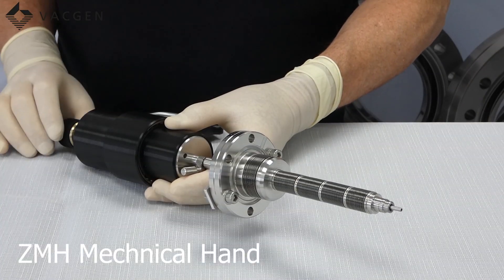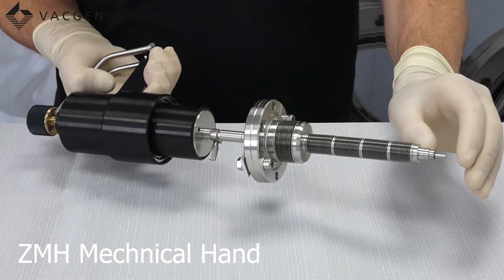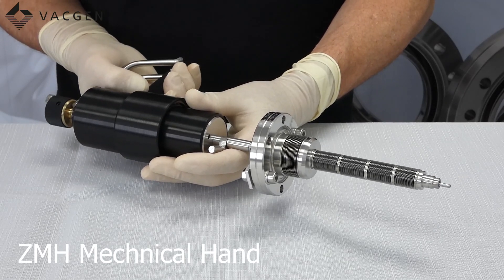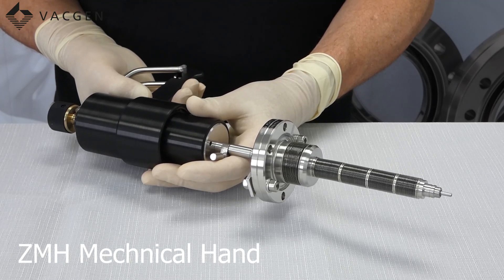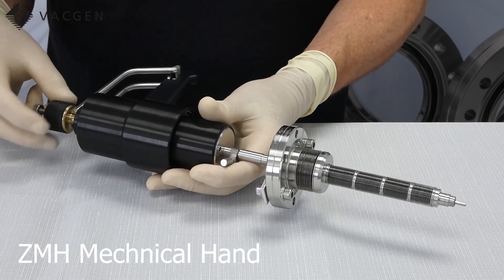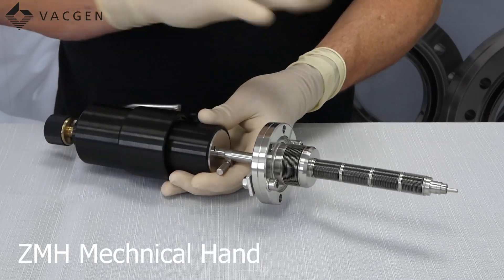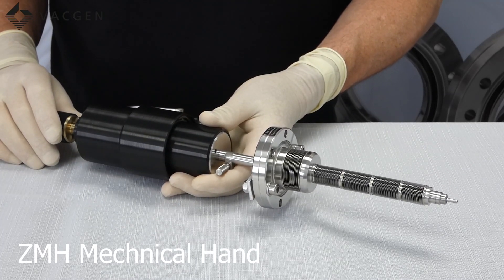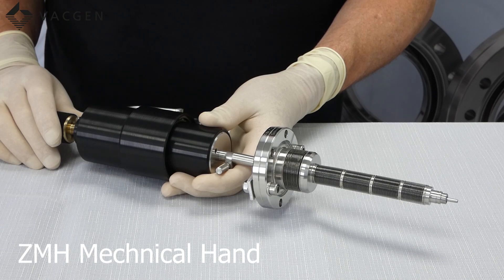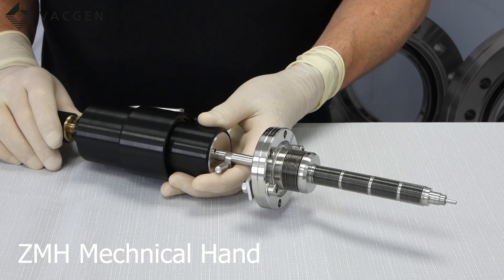The top of the range is the MH version, which is a mechanical hand. This one has a pincer grip that operates the jaws. When you squeeze the handle you can see the rod moving in and out, which operates the jaws on the end. The advantage of this is it also has rotation so you can turn the jaws through 360 degrees. The perpendicular jaws add 33mm and the inline version adds 47mm to the length. Travel lengths are the same: 80mm, 151mm, 237mm, and 280mm.